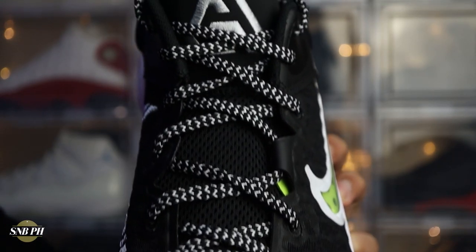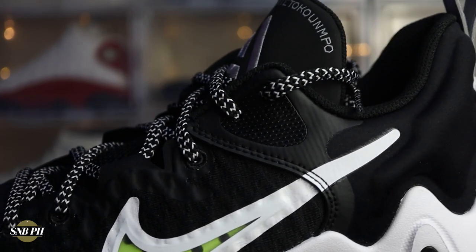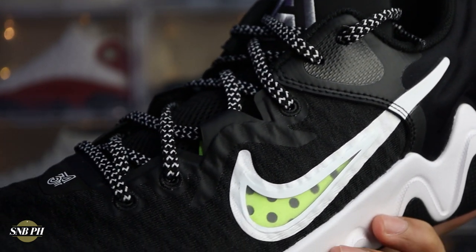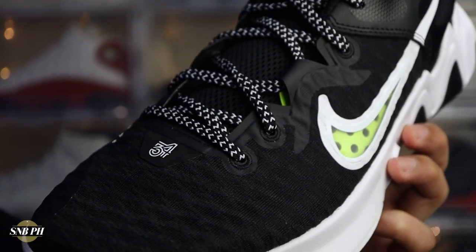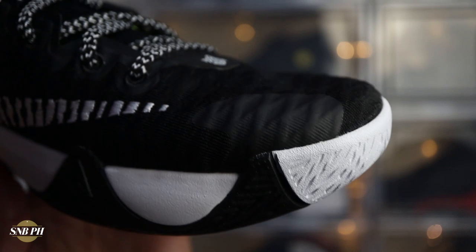For the tongue, you have open-cell mesh at the throat and vinyl at the top. There are also a few pieces of fuse, mostly at the eyestay area, some at the midfoot and on the Nike Swoosh, and some on the medial side of the toe to protect the material from toe drags. Overall, the materials are pretty decent for the price. They do feel a little cheap in hand and seem thin, so support and durability might not be the best — but they are light, breathable, and surprisingly soft.